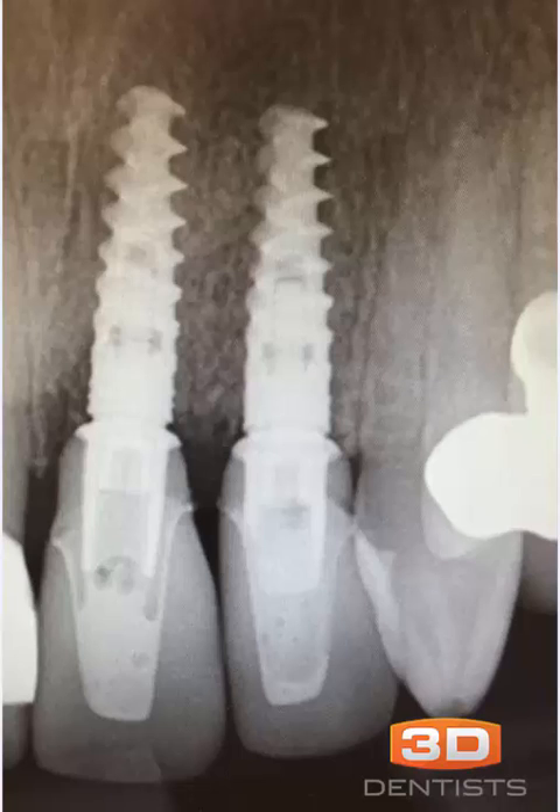What I'll do in red here is outline the head of the implant, just like so. There's the head of our implant. And then what I want us to look at in green is the width of our tie base shoulder itself. We can see that that width is actually wider than the head of the implant.